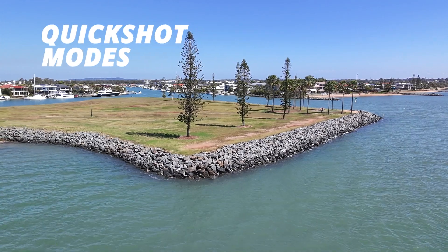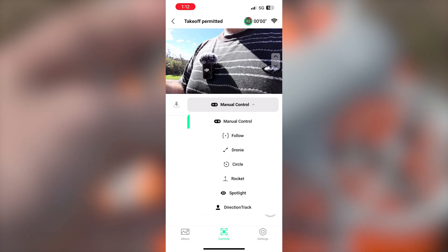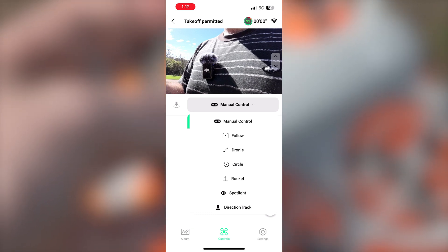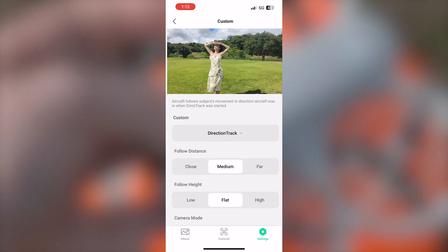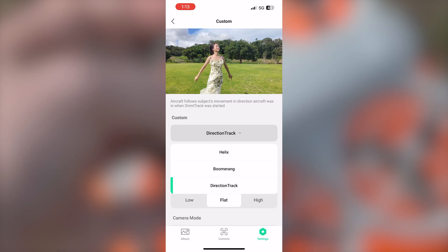In terms of quick shot modes, there are a bunch available: follow mode, droney, circle, rocket, spotlight, and then a custom option. Within custom — which they call the profile option on the drone — you get direction track, helix, and boomerang. All of these work regardless of what control method you're using, so you can get all sorts of quick shot modes available to you.